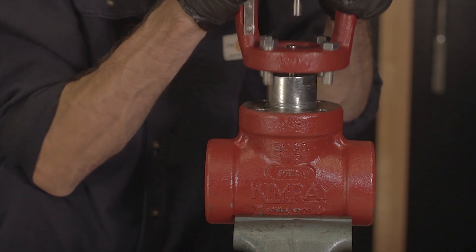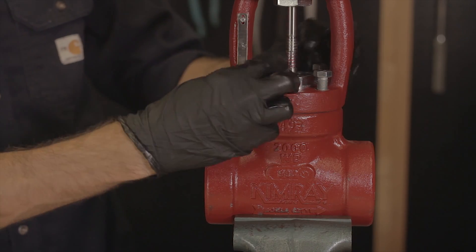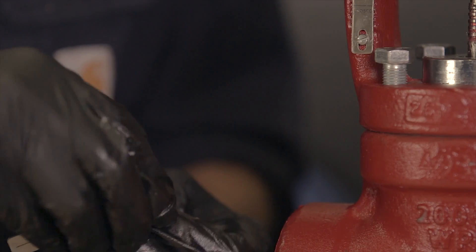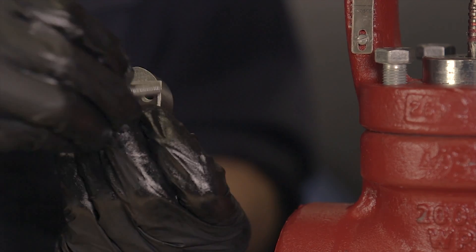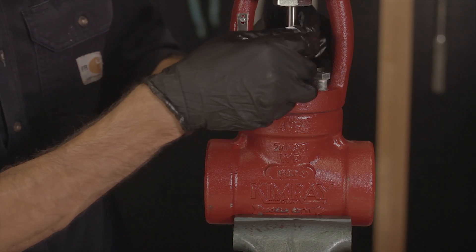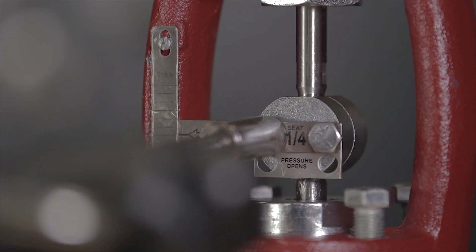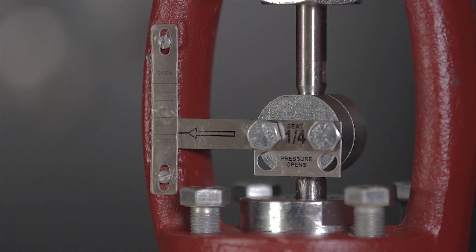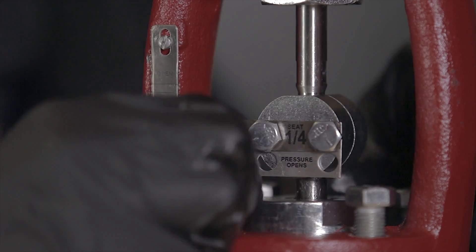At this point, you can put the topworks back on. Start the body bolts, but don't tighten them all the way. Switch out the travel indicator for the new trim size. Now you can put the coupling block back on. Now that the coupling block is back on, tighten the body bolts down all the way.